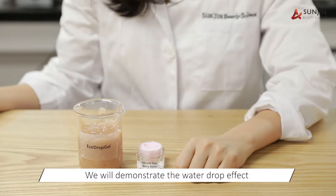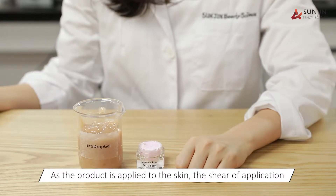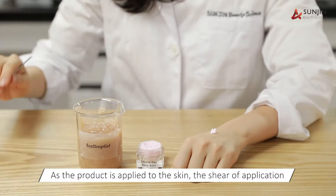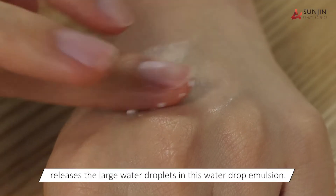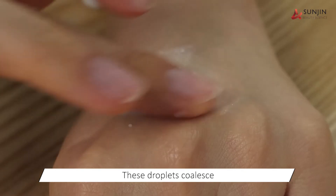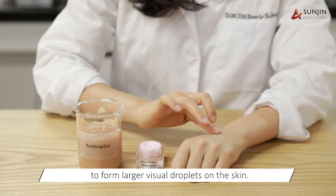Now we will demonstrate the water drop effect from a moisturizing balm produced using Eco Drop Gel. As the product is applied to the skin, the shear of application releases the large water droplets in this water drop emulsion. These droplets coalesce to form larger visual droplets on the skin.